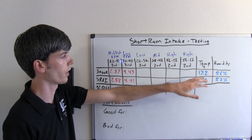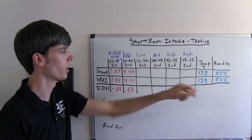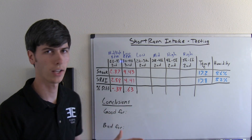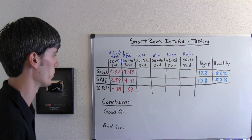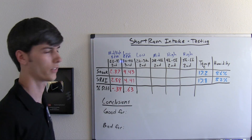Another thing I should note: the temperature difference between these two runs — stock was 17.2 degrees C, for the short ram it was 17.8. I ran the test, installed the short ram air intake as fast as I could, and then went out and ran it again. The temperature didn't change too much, and humidity went from 56 down to 52, so there shouldn't be too much influence from temperature and humidity on this test.